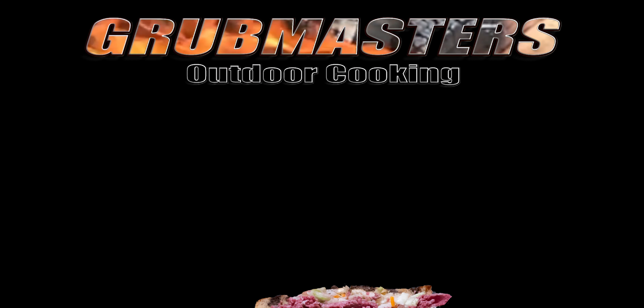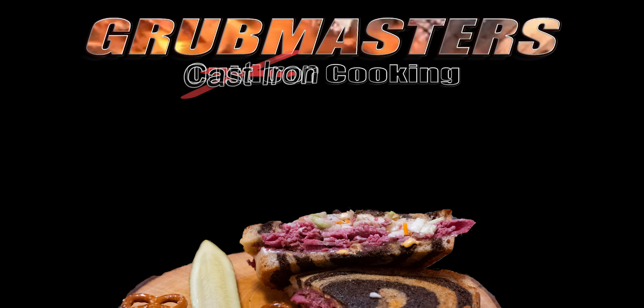Welcome to another episode of Grubmasters. I'm Chris, this is Johnny. Today we're doing the pastrami Rachel.